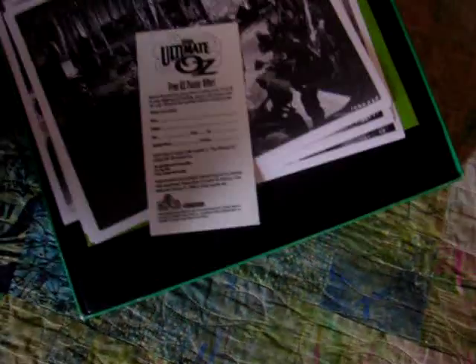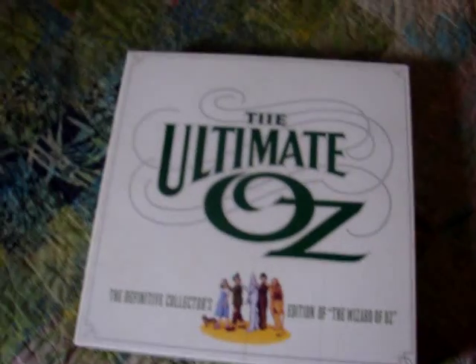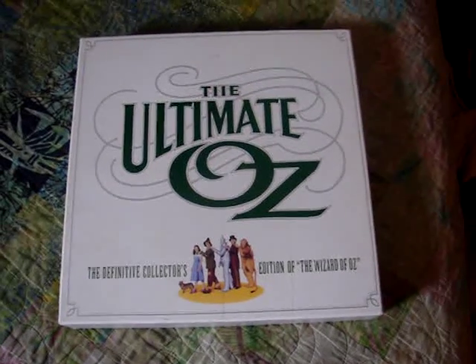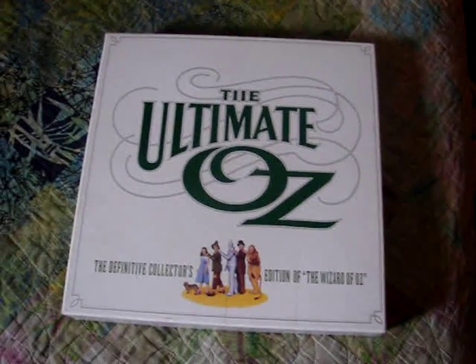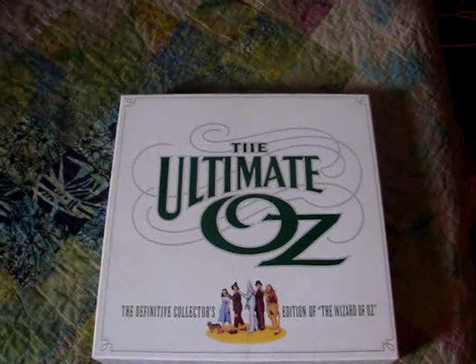Anyway guys, that is it for my overview of 'The Ultimate Oz: The Definitive Collector's Edition' VHS set. Really amazing box set — if anybody knows anything about this set, kindly let me know. Thanks for watching, and I'll be doing one final Wizard of Oz video after this, which is the overview of the 70th anniversary DVD box set.